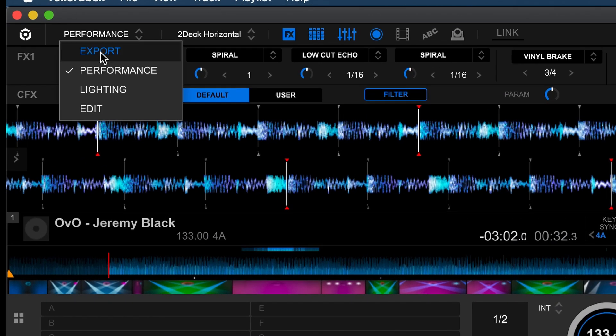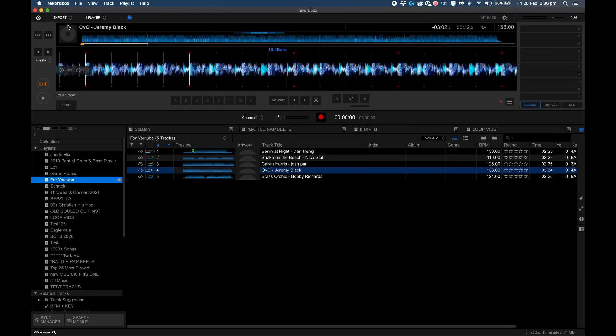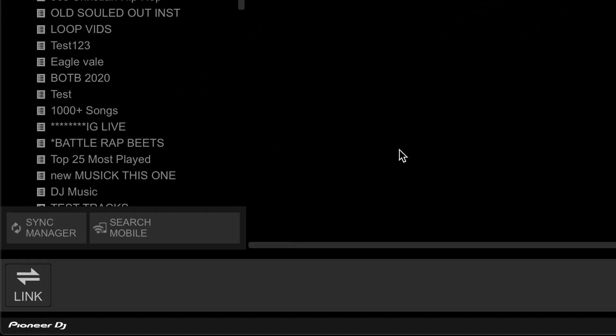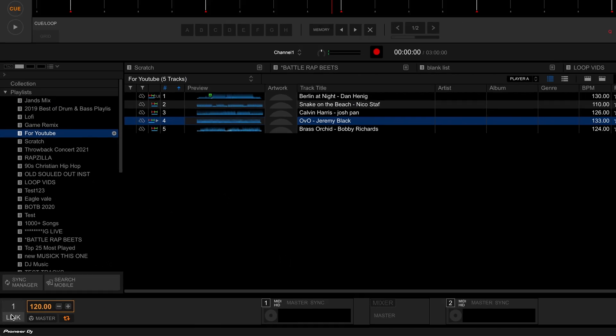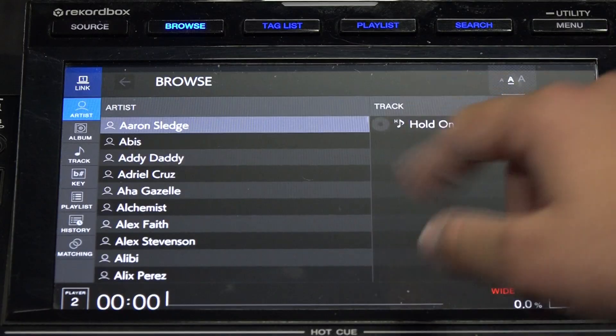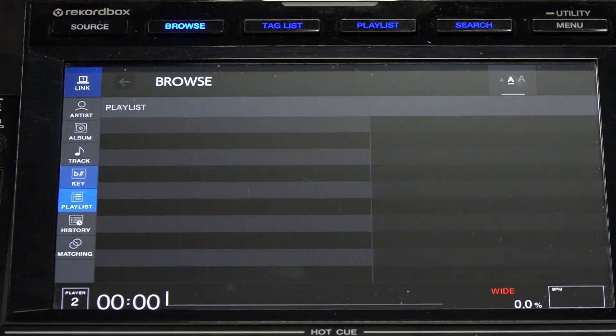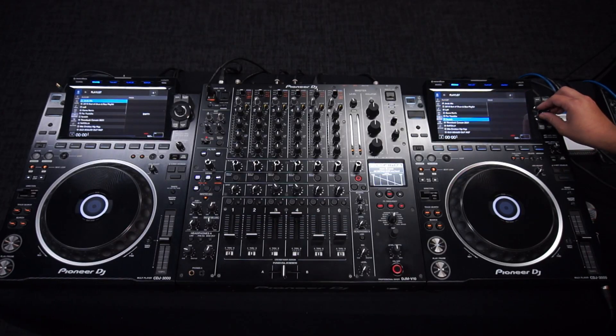Now get on to export mode in Rekordbox. Once you're connected, the link button will automatically pop up after a few seconds at the bottom left of the screen. Click link and you'll be able to see that your decks are linked. You can now browse through your library on your CDJs. If you cannot find the link button, make sure that you've turned off firewall and any antivirus software as that might be blocking it.